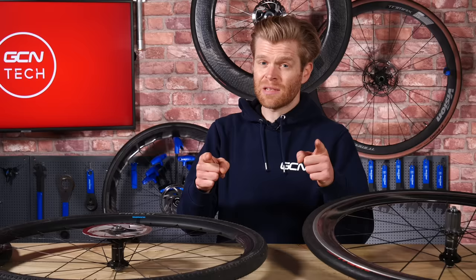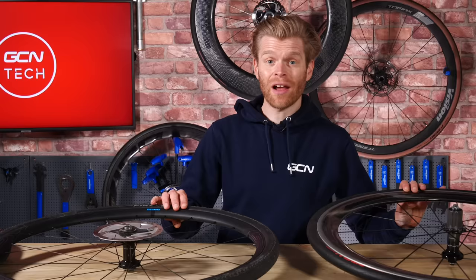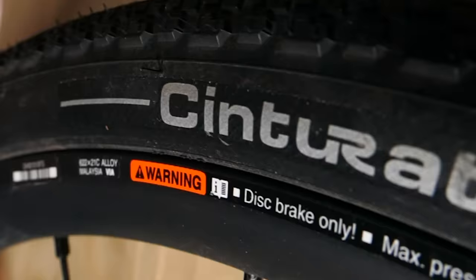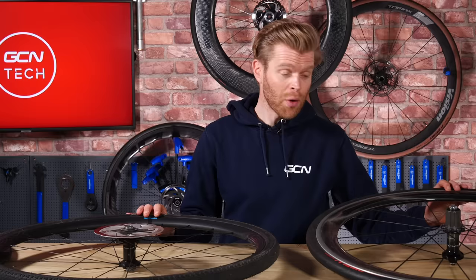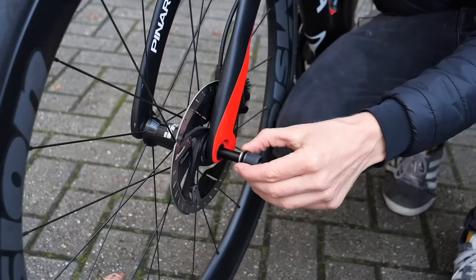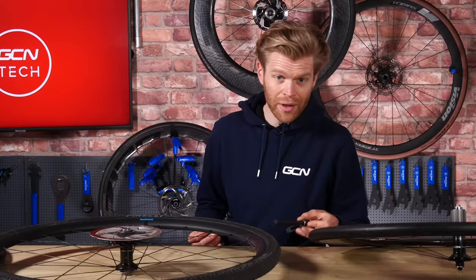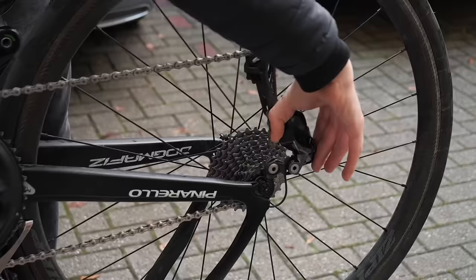The first thing to be aware of is rim brake or disc brake wheels. Depending on the braking system that's on your bike, that will dictate which you need. They're not cross compatible. If you've got rim brakes, you need rim brake wheels and you can't really convert one into the other either. Fortunately, most wheels these days are available in both rim brake and disc brake versions for a comparable price. Disc brake wheels 99% of the time use a 12 millimeter through axle, whereas rim brake wheels 99.9% of the time use a quick release skewer, and these correspond to different dropouts on those bikes too.